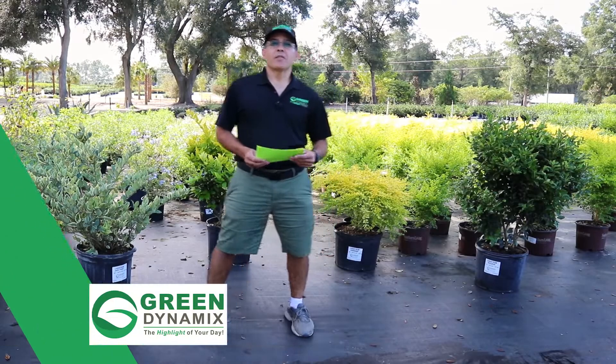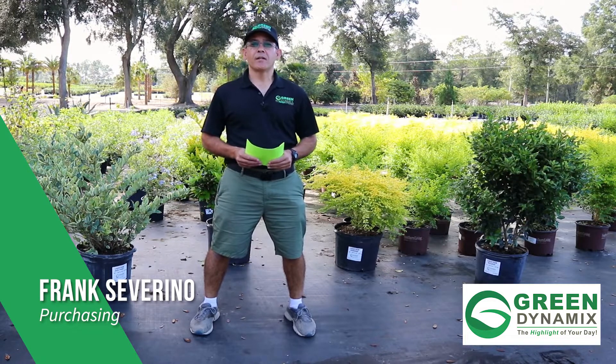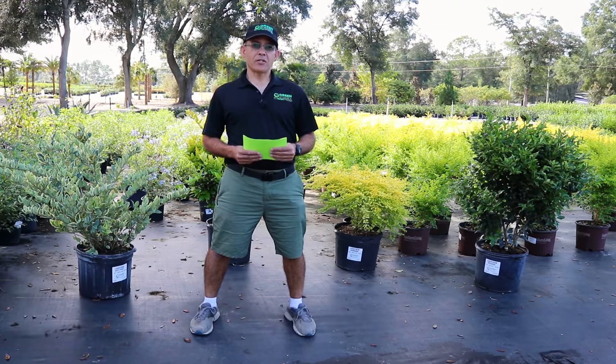Hey guys, good morning. Welcome to another Monday Morning Minute. We're here at Green Dynamics in North Florida on another beautiful fall day, and today we're going to be talking about ligustrums.